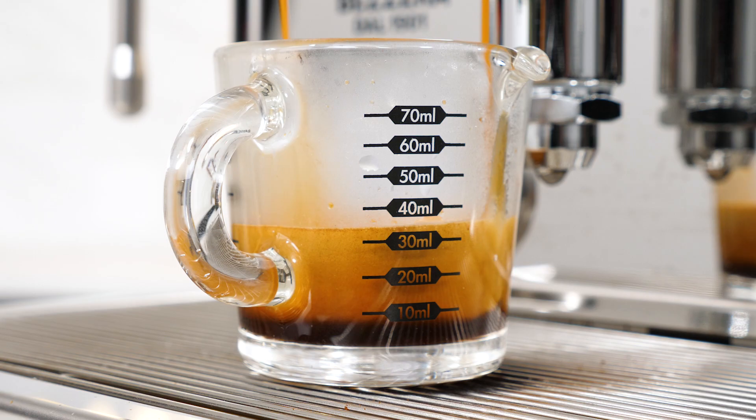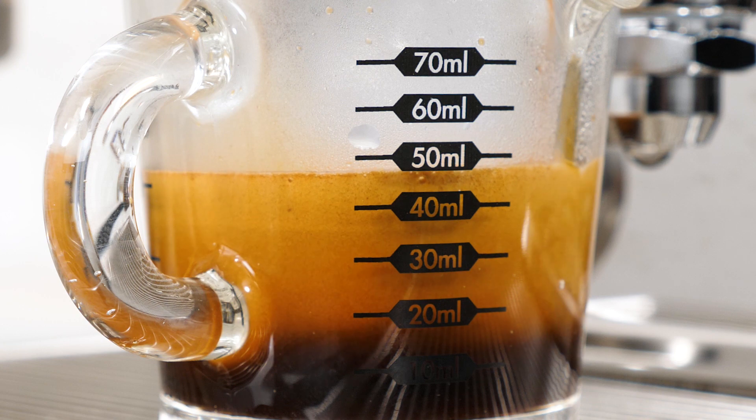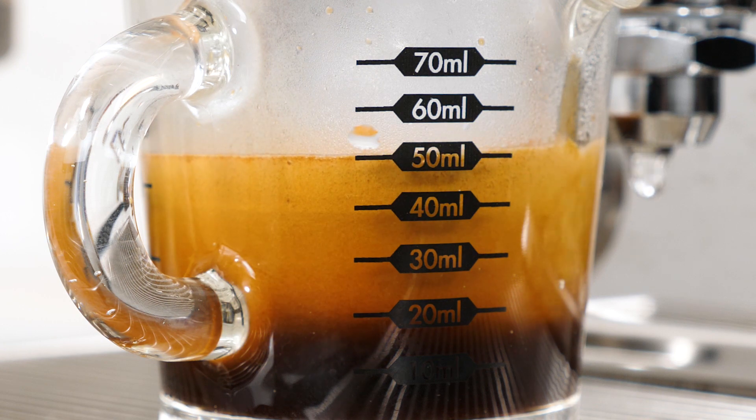Mark here from Whole Latte Love. Today a look at weights, liquid volumes, shot timing, and brew ratios. The real focus here is why it's difficult to use liquid volumes when doing brew ratios, and a potential workaround if you don't have a scale.